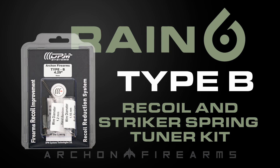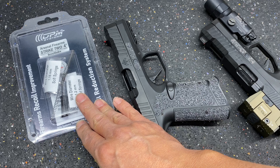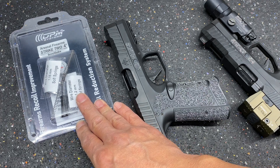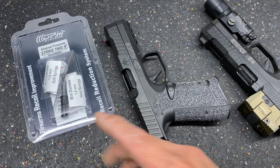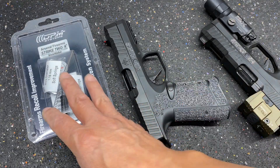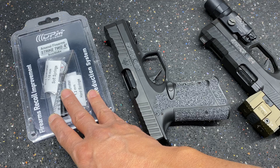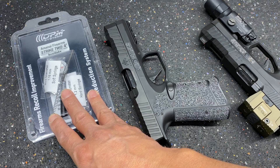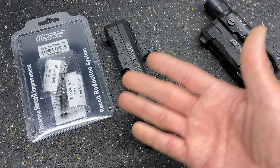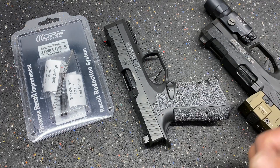Rain6 here with a quick video on the recoil reduction system that we've been working with DPM Systems for over the last few months. There was a low recoil kit that was available before. This is the newest, latest edition with a ton of testing behind it, and we really got to what's going to be the best solution depending on what ammo you use.